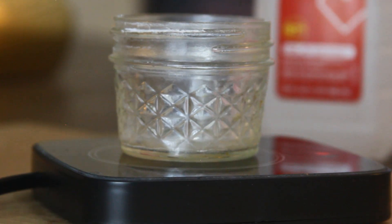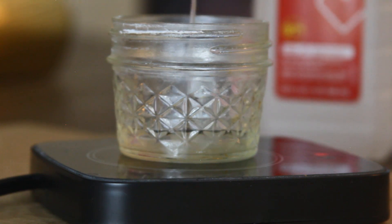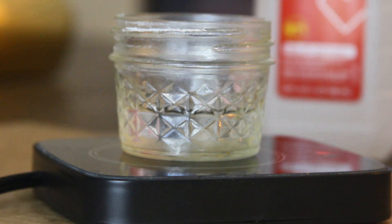Place the glass container on the heating pad and pour in the Wink rust stain remover. Use enough to cover your superconductor plus a little more. This stuff dissipates pretty fast.